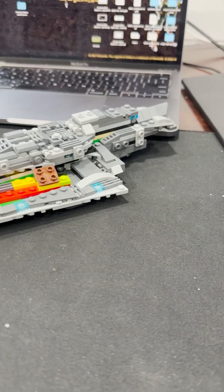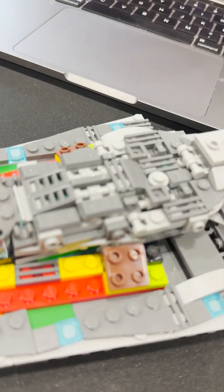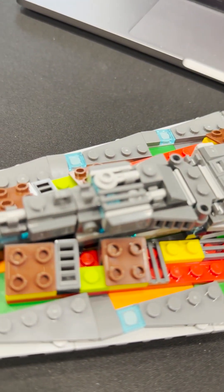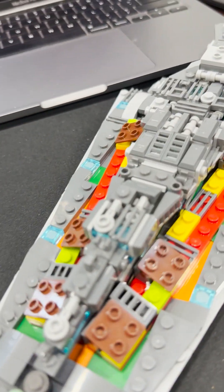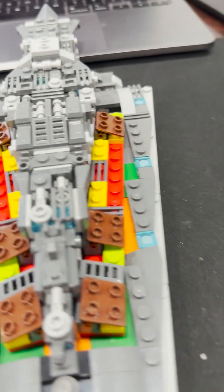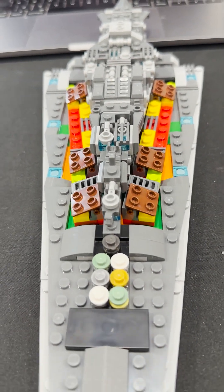Bag four is complete. A lot of details in that bag. As you can see on the top, there's still a lot of color showing, but some of that starts to get hidden. A lot of that bag covered the middle part of the whole top section. Got two more bags to go — we'll see how she looks on the sides.